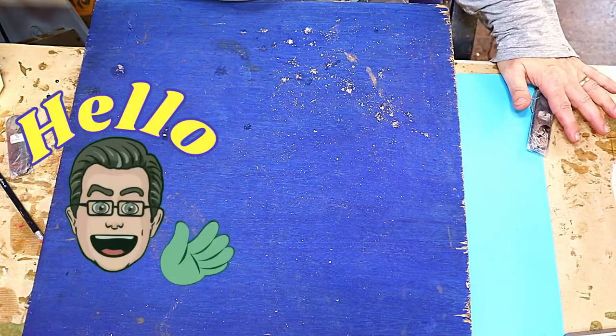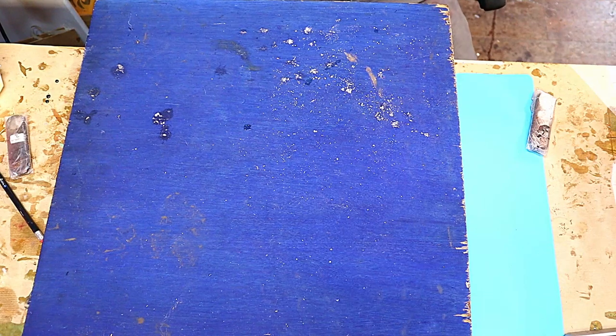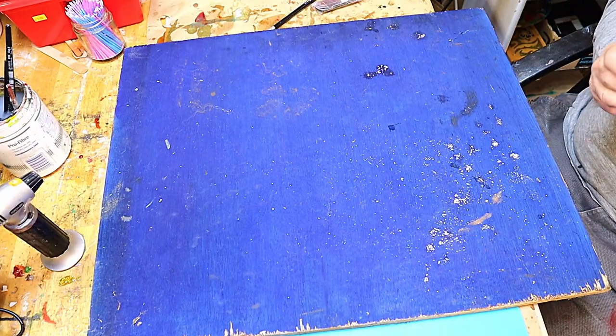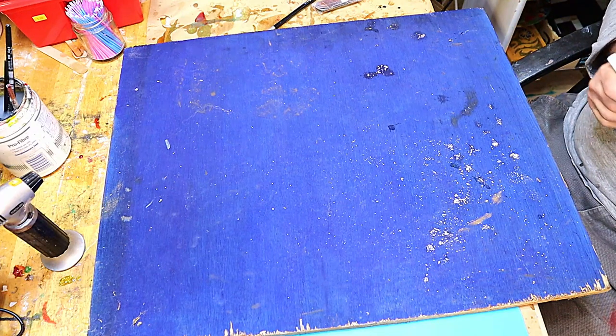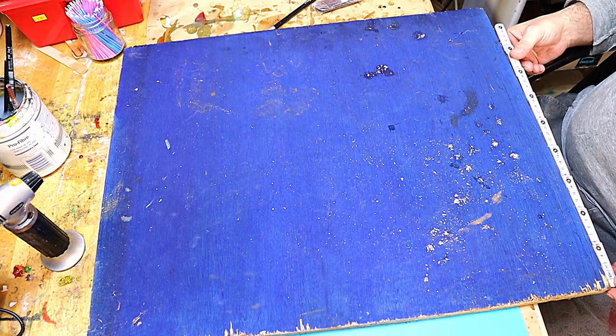Hello, welcome to Steve McDonald's Arts and Crafts. Today I'm going to make a little coffee table. I need one so I thought I would make one. I actually found this piece of board I didn't realize I had — I painted it a long time ago. It's a piece of plywood and it's quite a nice size.